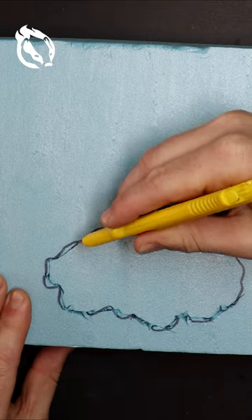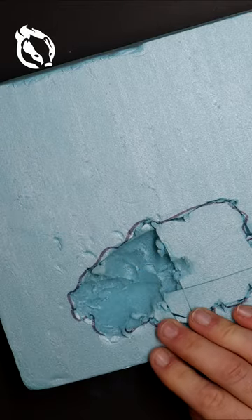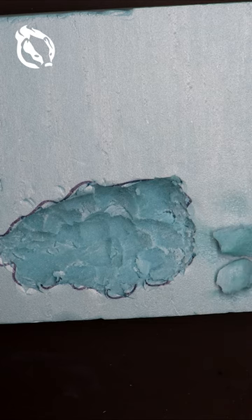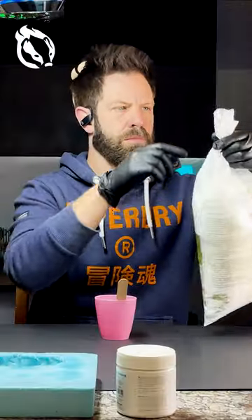A large piece of foam cut down to size and then a big chunk carved out to represent a watering hole. Creating some varied texture to the surface with a butane torch, and it's ready to have a base substance.